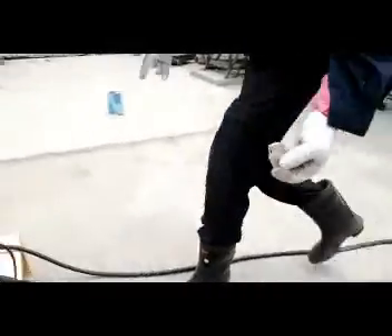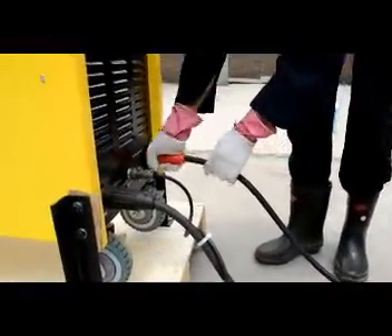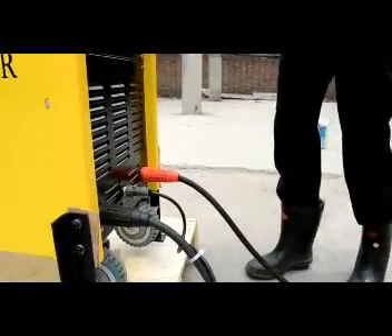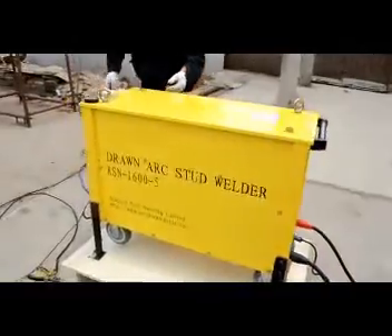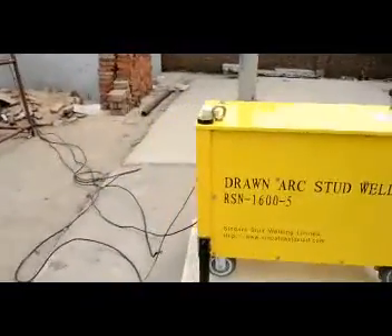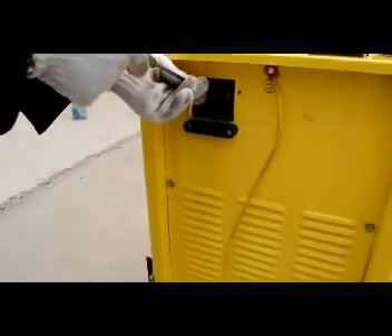Fasten the ground cable plug into the red socket and screw clockwise, and confirm it is secured. Connect the three-phase power cable to the power source.